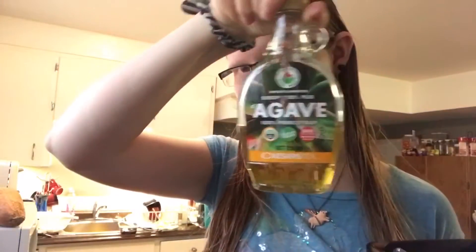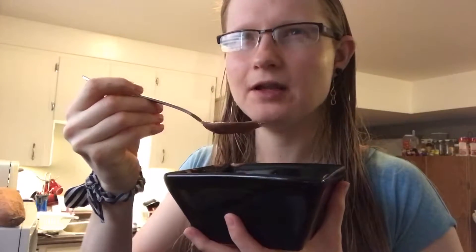If you want it a little sweeter, add something like agave syrup, maple syrup, or vanilla extract. This tastes pretty good as-is, though it does still have a bit of a banana flavor to it.